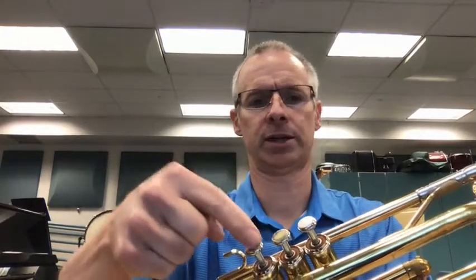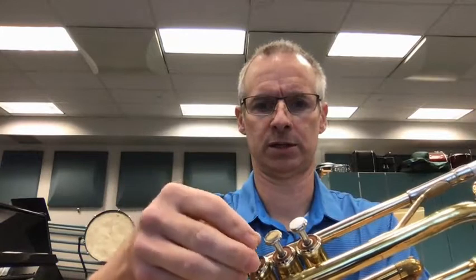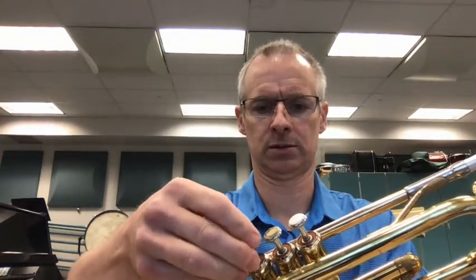Since one is there and two is there, I know this one is three. I already know it's in the right place, but I've got to make sure it's facing the right direction. There's the number three — number three is facing towards the mouthpiece. Clicked into place. Tighten the ring.